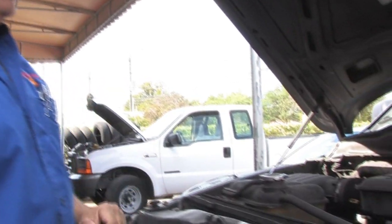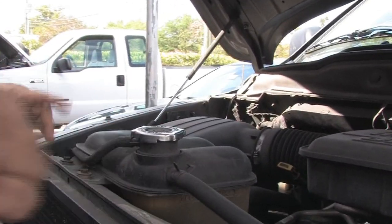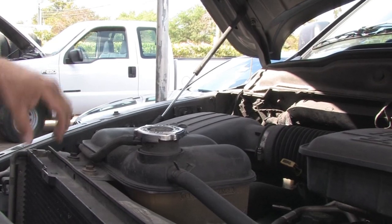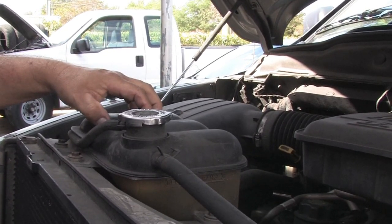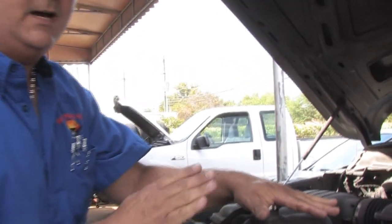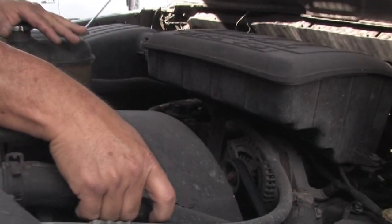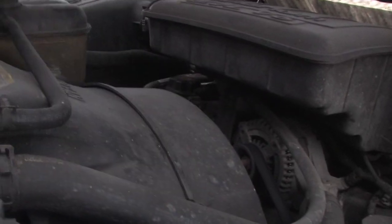This is a Dodge pickup truck. This one has an external tank. Some cars have a cap right on top of the radiator, and a lot of them have an external tank nowadays. What you want to make sure of here is that the car is not hot. When they're hot, they build up a lot of pressure in the hoses, and you can always tell when you squeeze them — make sure that there's no pressure before you take the cap off.